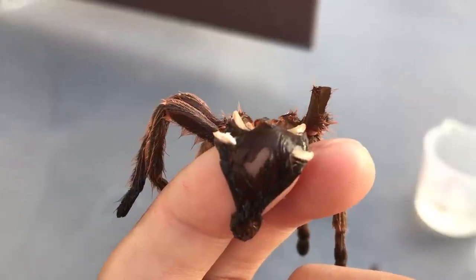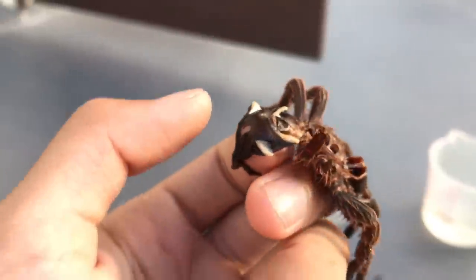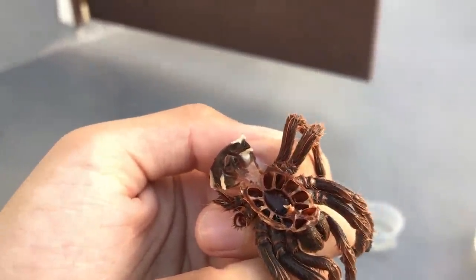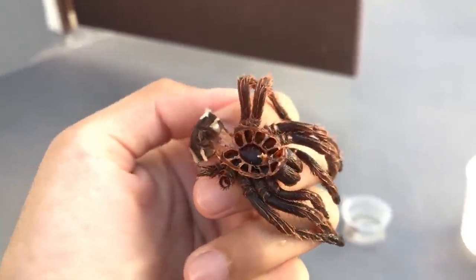That is how you determine the gender of a tarantula. I hope you guys learned something new today for those who didn't know and those who've been asking. That will be it for this video — I hope you guys have a great one and see you later. And that's the end of that molt — and my camera, because it's now all wet. Yeah, I'm a genius.